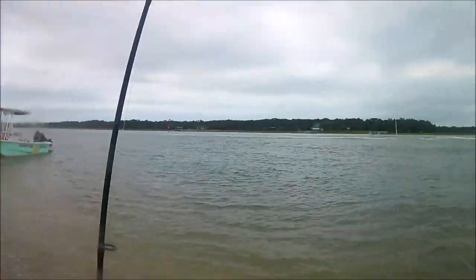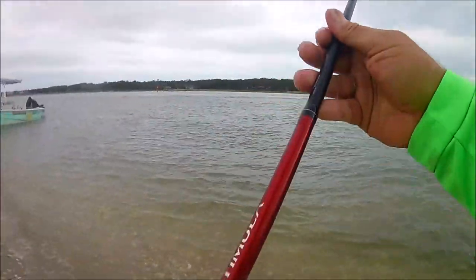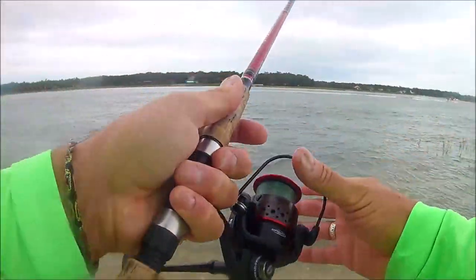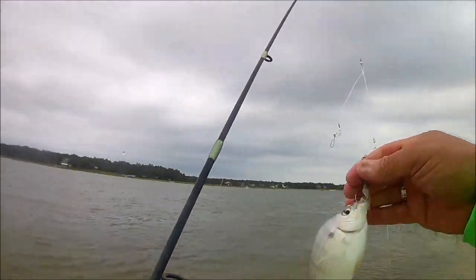I went ahead and used the rest of the crab up, but what was happening is the pinfish were just pecking it away and taking it off before the red drum could find it. So I thought, I'm going to do another crab.